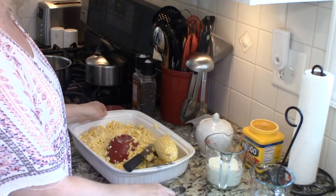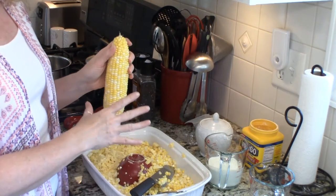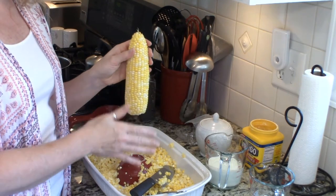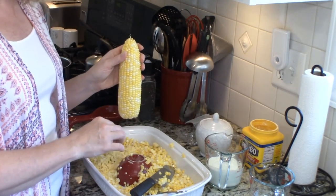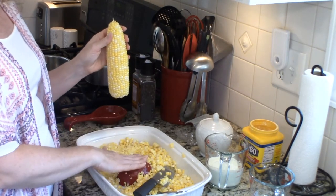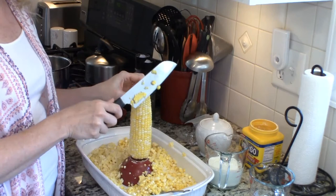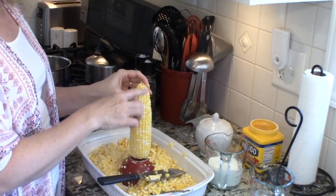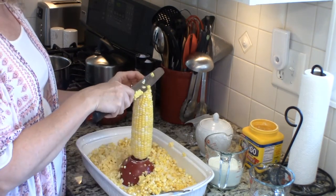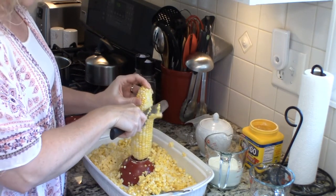The first thing you want to do is obviously husk your corn and get rid of the silks, which I've done, and I've already started the first part of our process. The next thing we want to do is remove the kernels from the corn. Some people use a bundt pan for doing this but I've found that a large casserole dish with a small bowl flipped upside down inside of it works really well to set your corn on. You want a nice sharp knife, and then I'll show you how to remove the pulp and the milk from the corn with a spoon. The first thing you're going to do is just go top to bottom, gently cut down and remove your kernels.